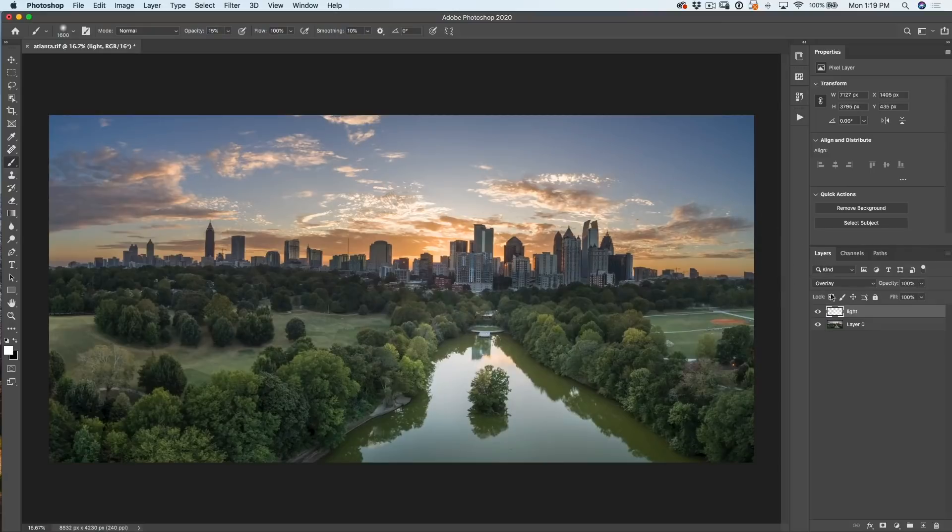It doesn't look like we've done a lot yet, but if we look at it before and after, you can see we definitely are. Now I want to up the opacity to about 30 percent, so I'm going to tap the three key and let's make the brush a little bit smaller. What I'm going to do now is start to paint into some of the front faces of these trees. As I do this, it's going to add that light, giving it more direction, and it's also going to start to shape the trees a little bit. So we're adding depth and a little bit of dynamicism.